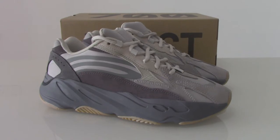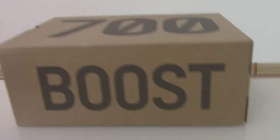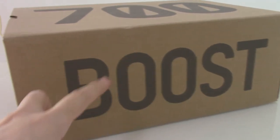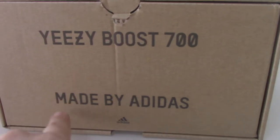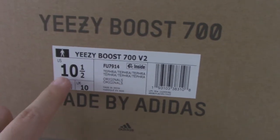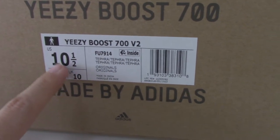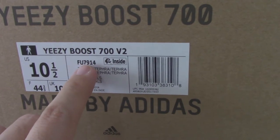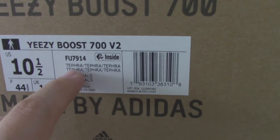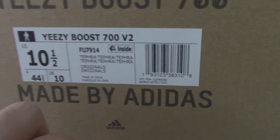You can see on the shoe it says 'Brown' on top, 'Brand 700' on the side, and 'EG Boost 700 made by Adidas' on the other side. The side tag shows size 10.5 and the code number for this one is FU7914. Also on the inside there is the Teffler label.